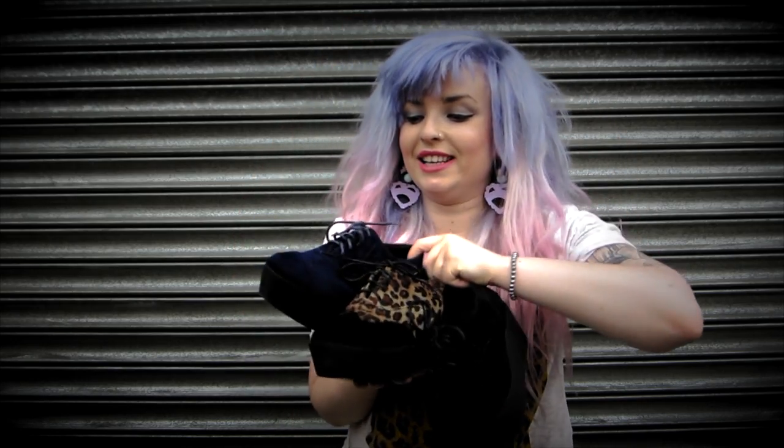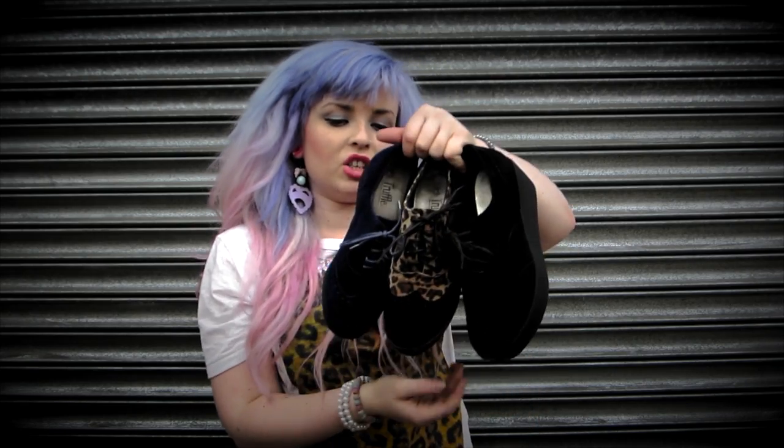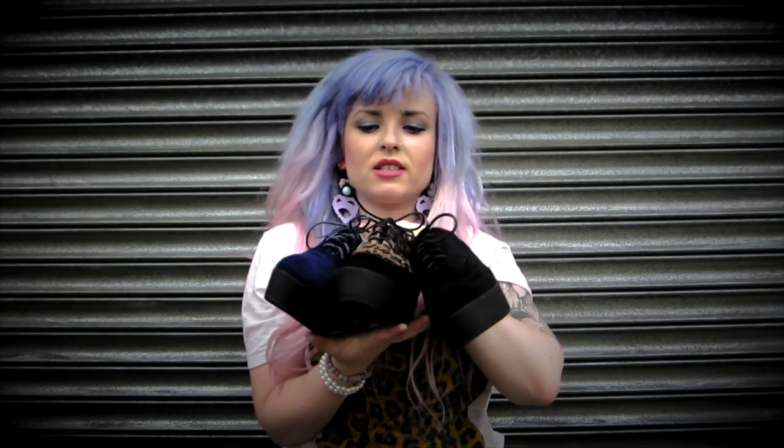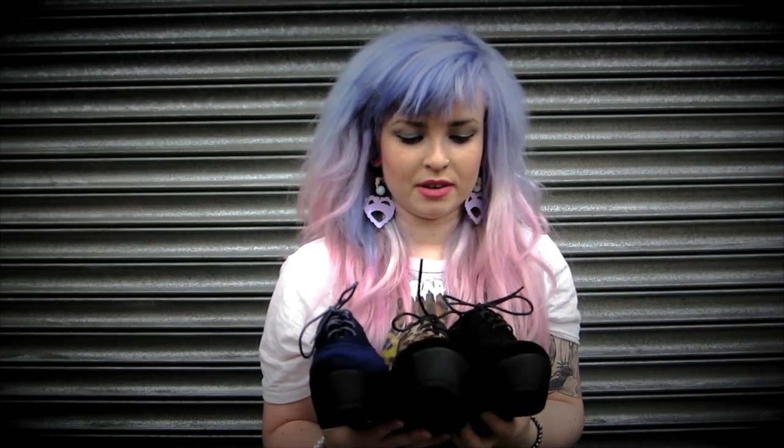You can grab these for £26.99, which is a bargain really. They are faux suede. You could wear them with skinny jeans, a nice dress — perfect for the summer. I'm probably going to get the leopard print ones, not going to lie. I think they're really nice.